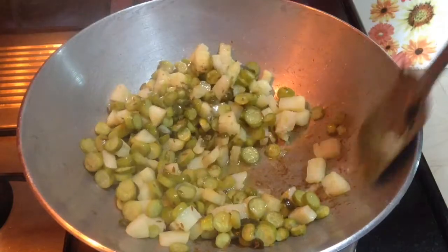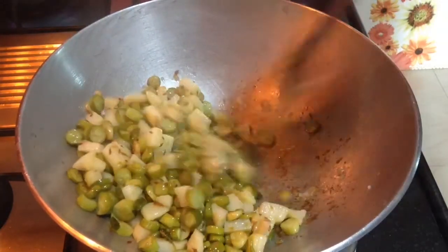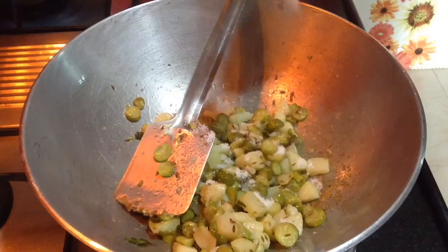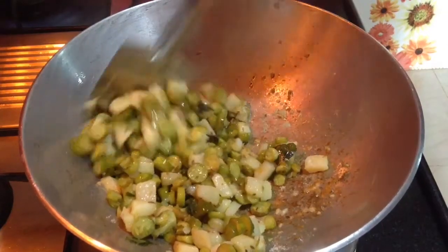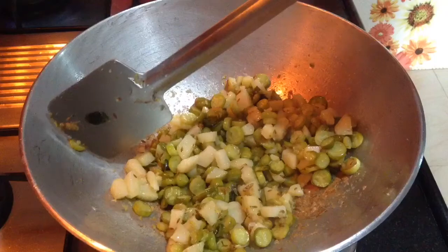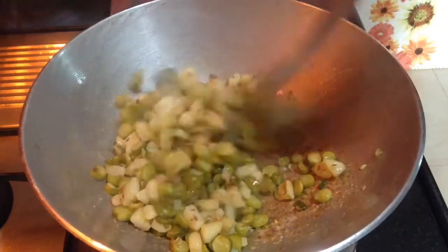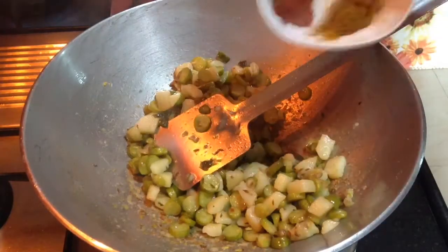Keep a check on the vegetable — just open the lid and sauté the vegetable again. Once the vegetables are done, add salt to taste. Mix it well and sauté for 2-3 minutes more without covering the lid. By cutting a piece of potato, just check whether the vegetables are done or not. Once they are done, add in the spices, mix it well, and cook for a minute or two more.